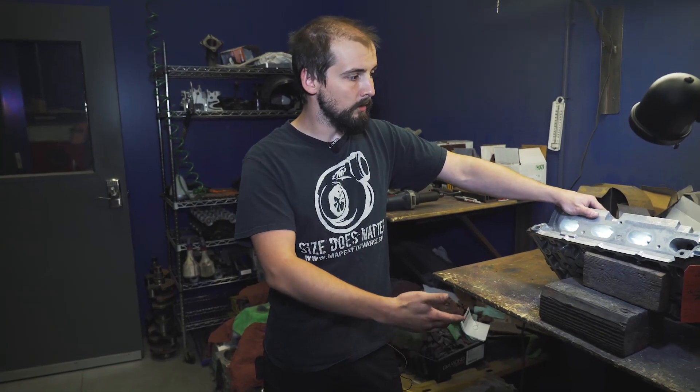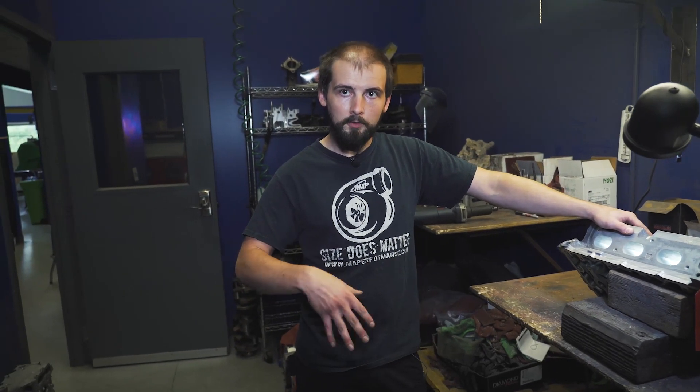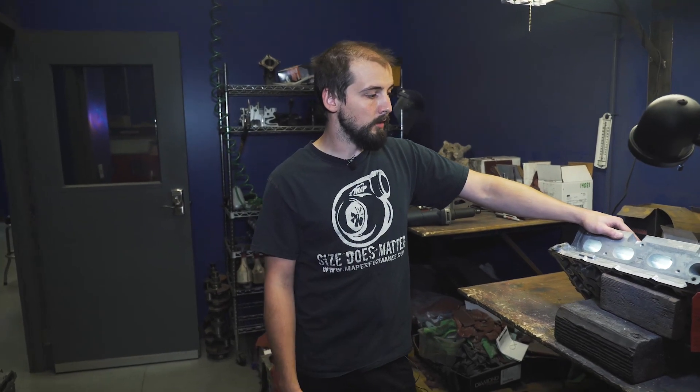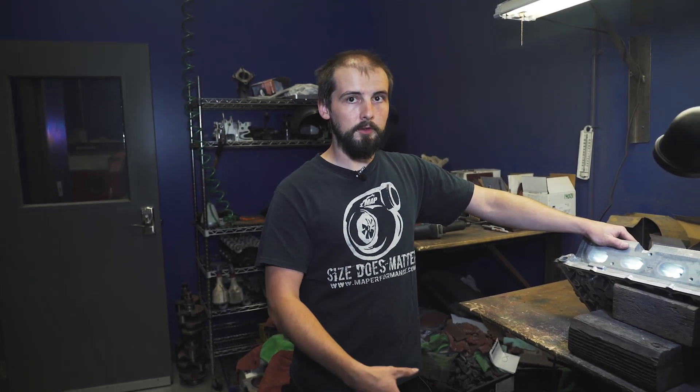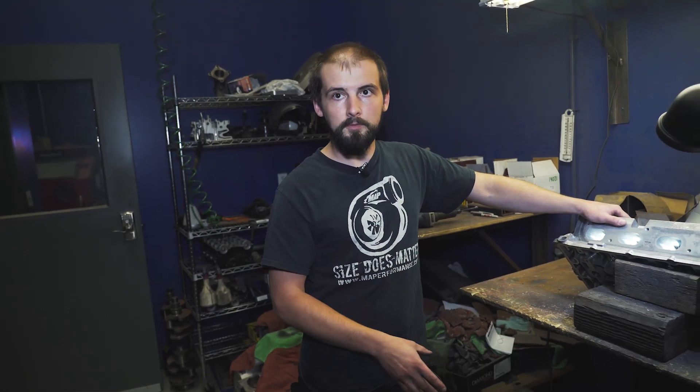Most of the time when people are building Evos, they want it to perform better than it did before. You can get away with that a few ways: you could put bigger cams in, which will keep the valve open longer for more airflow, more combustion, more exhaust gas. You can do a bigger valve — more air, volumetric efficiency, combustion, et cetera. You can do all three and really optimize it — bigger cams, bigger valves, a bigger port. Those three things will introduce three times as much air as a stock head. Because if I port a head but put stock cams back on it, I'm probably going to see losses — the cam is only opening so much and the airflow isn't moving fast enough to make a difference.